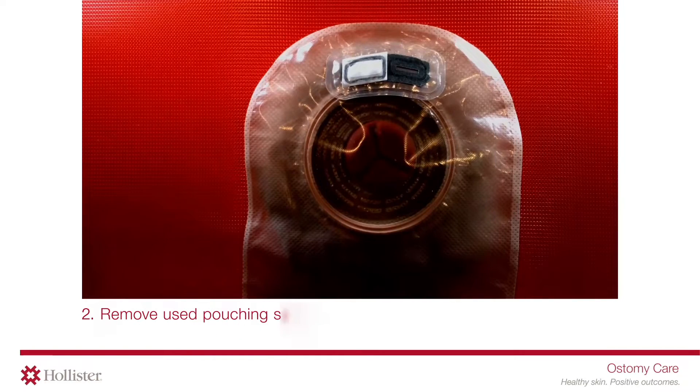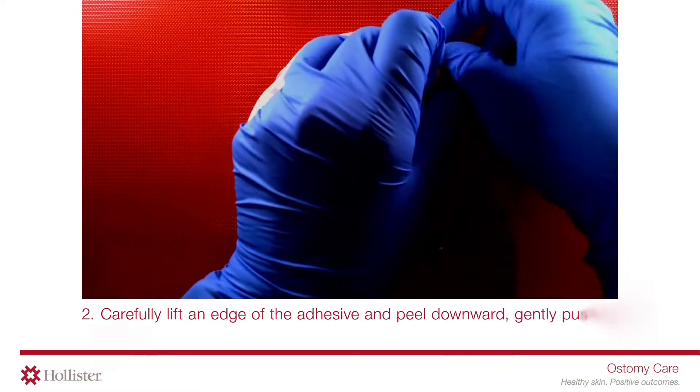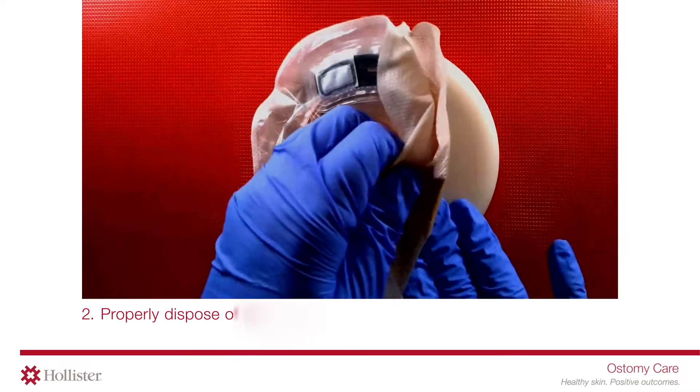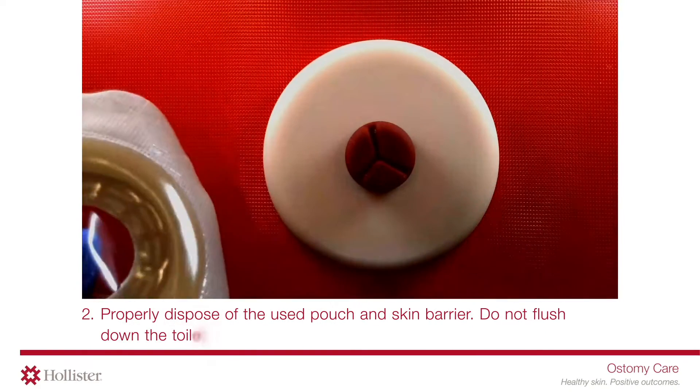Remove the used pouching system. Carefully lift an edge of the adhesive and peel downward, gently pushing the skin away from the skin barrier. Properly dispose of the used pouch and skin barrier. Do not flush down the toilet.